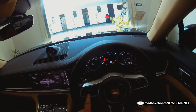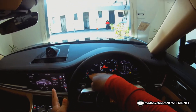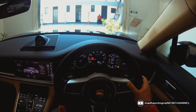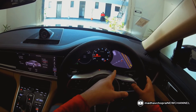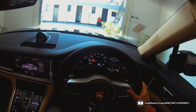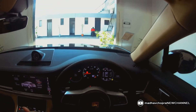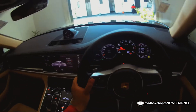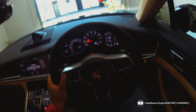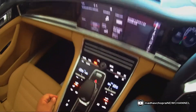This button here is the volume control — you can increase or decrease the volume. The buttons on the left side of the rev limiter control the left screen, and the buttons on the right side control the right screen. Using this scroll ball, you can cycle through different displays: navigation, lap record for track use, G-force, and the tire pressure monitoring system. The right screen shows things like vehicle temperature and oil temperature, while the left screen shows navigation and current position.